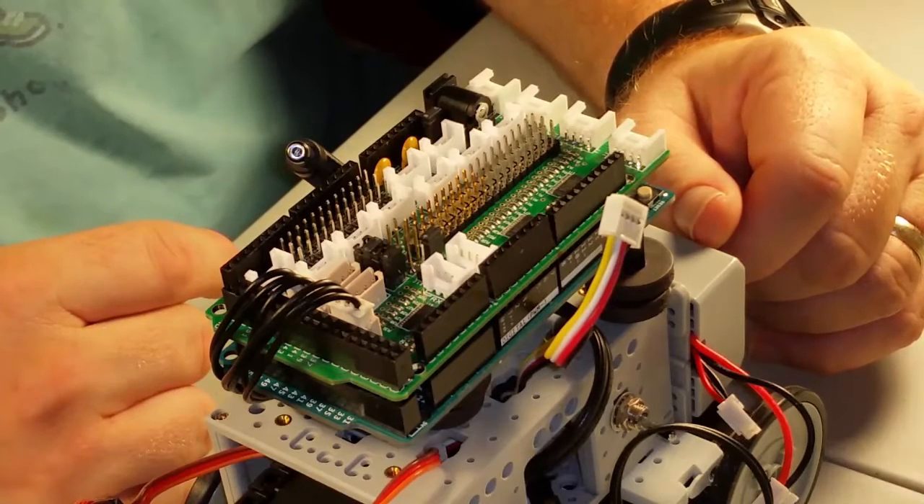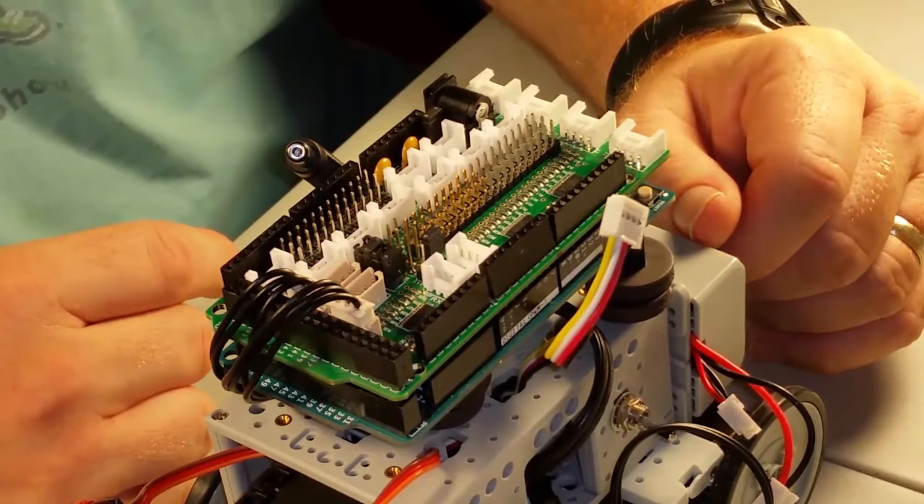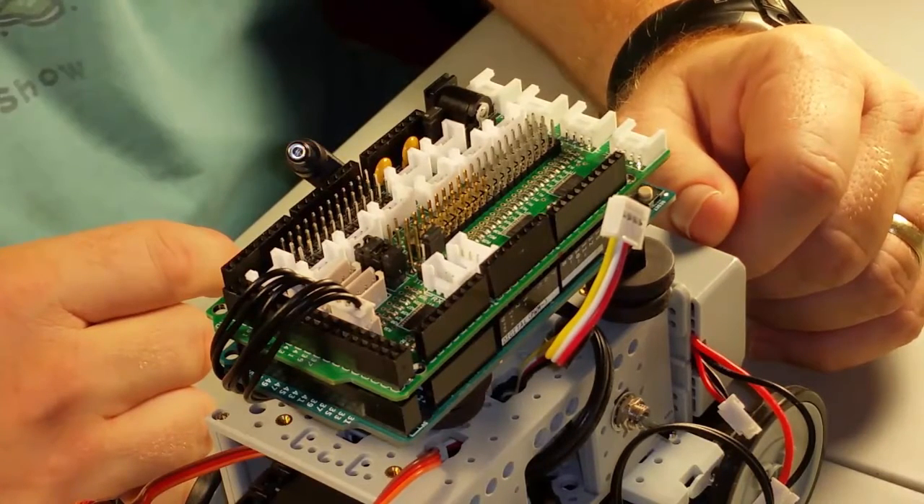Grove modules also use a polarized connector. Grove is a really cool modular system for robotics. You can buy Grove modules for all kinds of things and then you just plug them into the connector and you're ready to use them. Since we're using an Arduino Duo here, we have some extra serial hardware ports, so we'll plug this into the serial 3 line labeled RXD3.